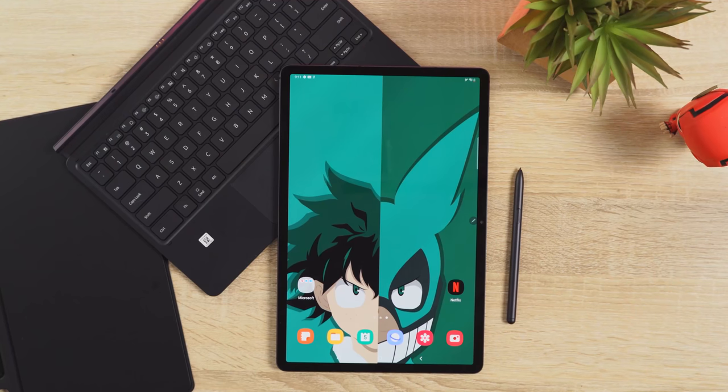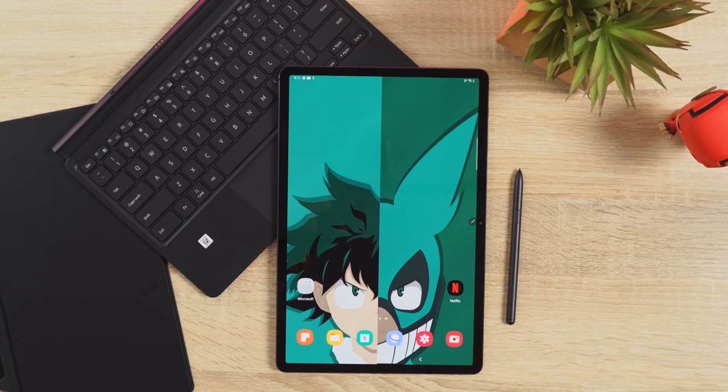Hey guys, Thunder E here, and when you take a look at the brand new Galaxy Tab S7 Plus from Samsung, you go, that's a pretty good tablet — but dare I say it's a damn good tablet.